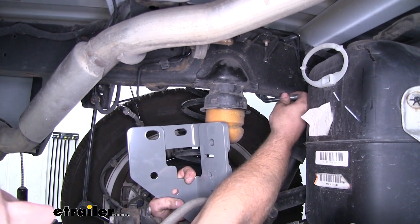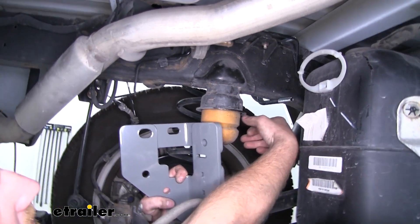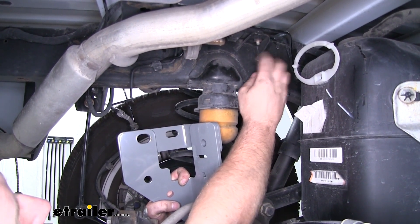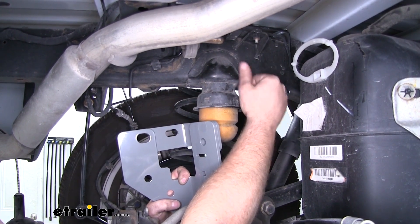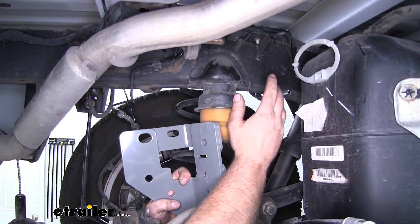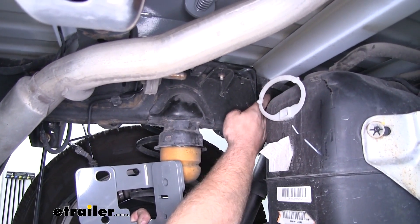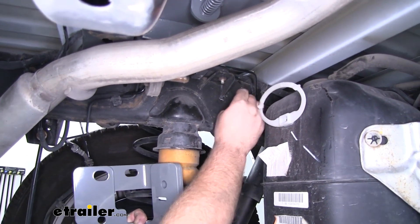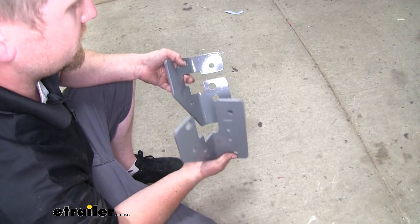I went ahead and slid my U-bolt over the frame here on the driver's side, just like I did on the passenger side. Now the inside side plates over here on the driver's side are going to be a little bit different than on the passenger side. I'll explain those in the open so we can take a good look. Something to point out are these brake lines here — just keep a good visual of these, because our side plate is going to accommodate and fit around them.